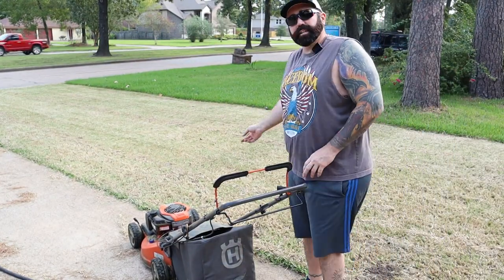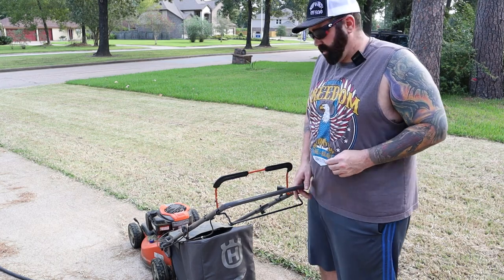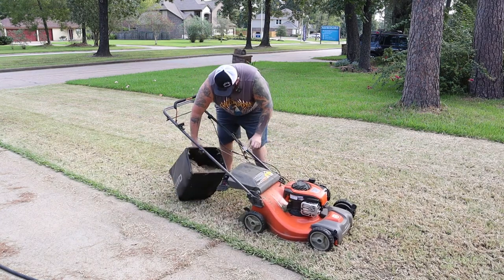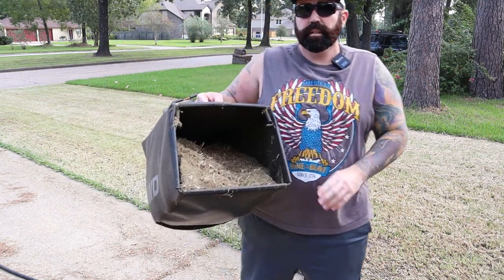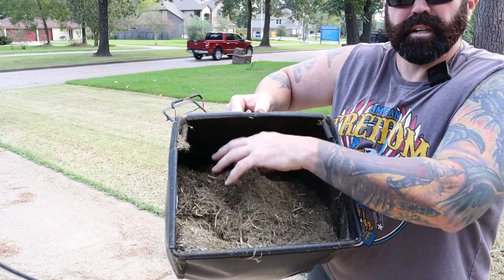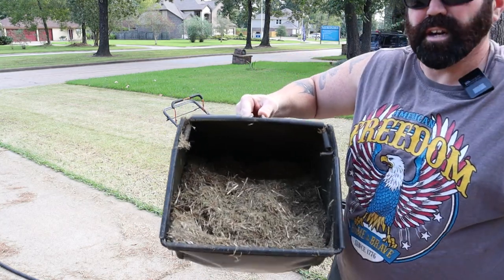I'm gonna make a pass on this side that I did yesterday. That grass is still wet, it's still early in the morning, so I'm gonna make a pass over here with my bag on and show you how multiple passes pick up more stuff. So I did this yesterday, and after making three passes there I'm back - look how much I got. You just gotta do it multiple times, make sure you got your bag on, make sure it's all cut down and you'll soak it all up.